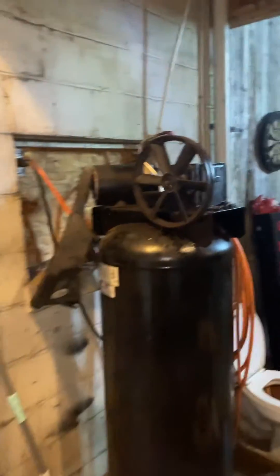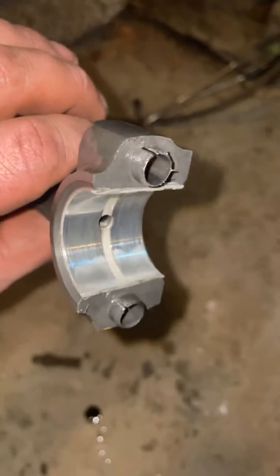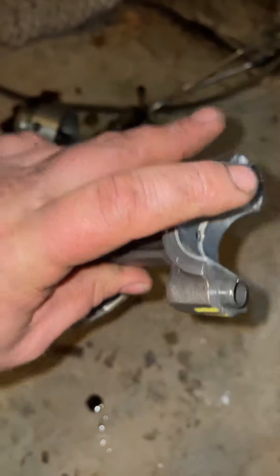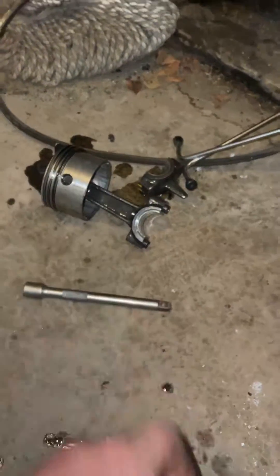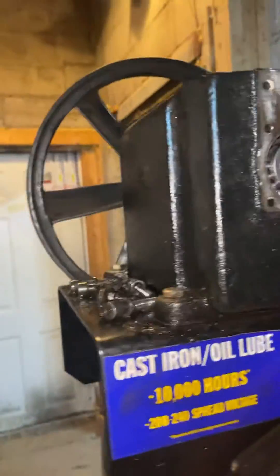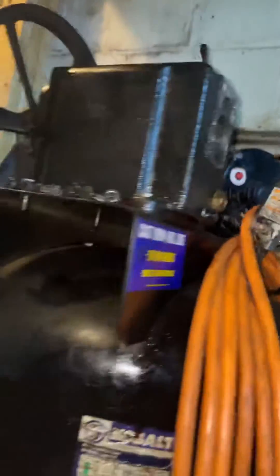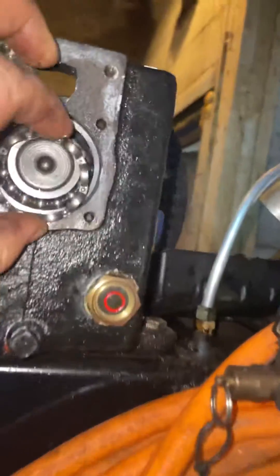Hey guys, we got a fun video today taking apart an air compressor. Pretty cool — check out the pistons. There's a little wear on this one on the main bearing, just a little bit. That one looks good. We got the head and block off, but here's our problem: out of nowhere the air compressor just starts making a racket. The problem was the bearing — there's a little race that goes around this bearing that holds them together.